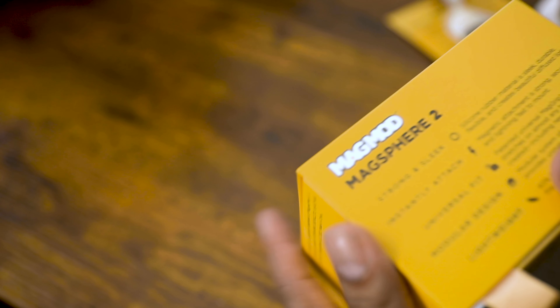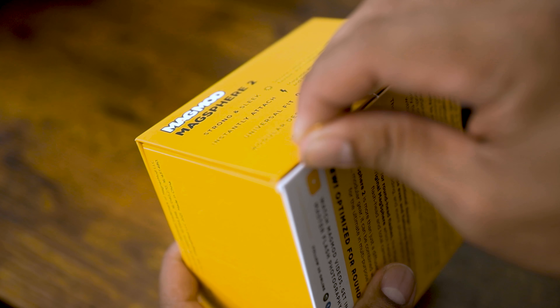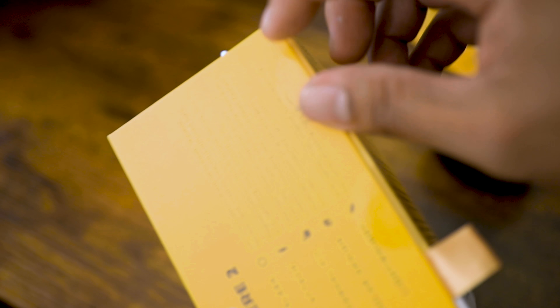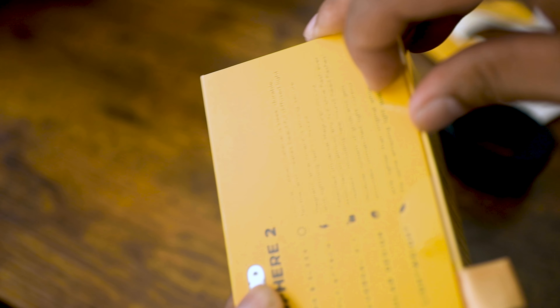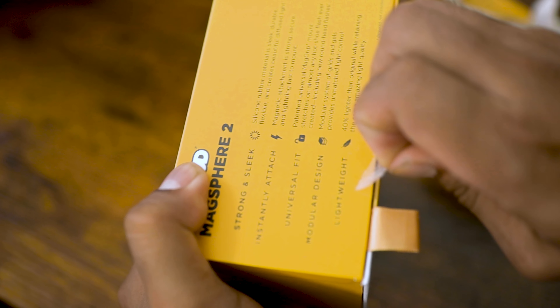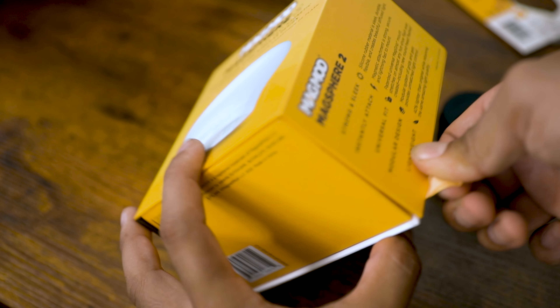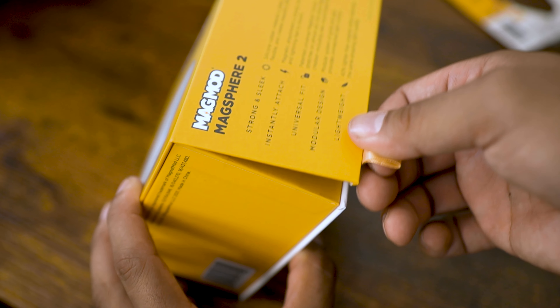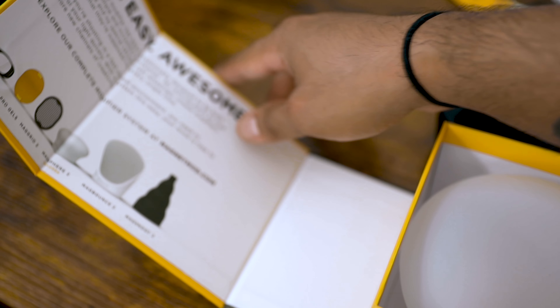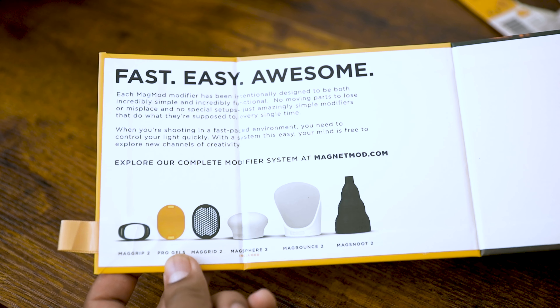The bottom just has the barcode and some miscellaneous information. It has a little pull tab on the side, so let's figure that out. They do put these little stickers to seal the box — let's pull those off and open it up. Oh, that's pretty nice — the lid is magnetic as well. That's some nice thinking there.